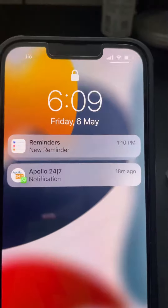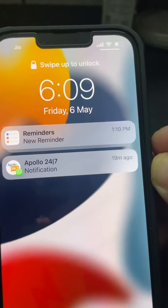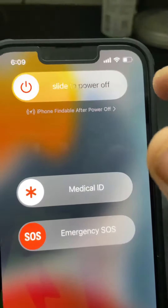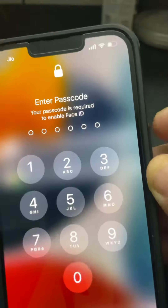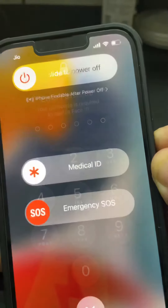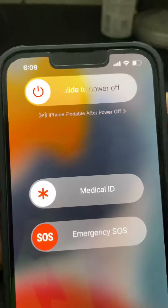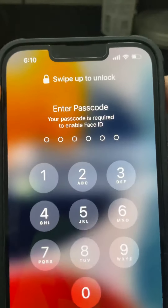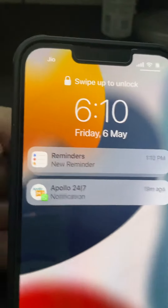The first method is by pressing the volume up button and then pressing the side button — you will get the option to slide to power off. The same will work with the volume down button and then pressing the side button, so you can choose either volume button.